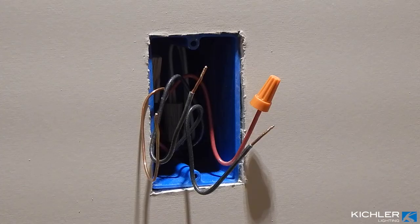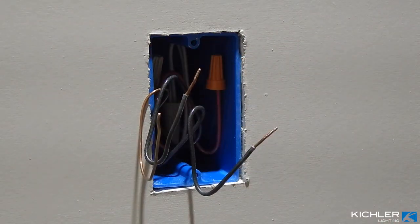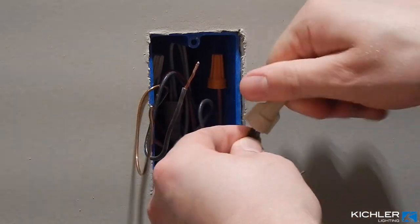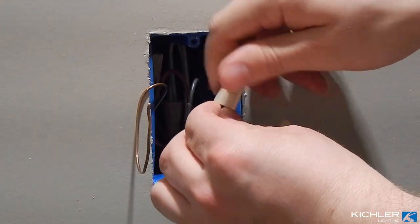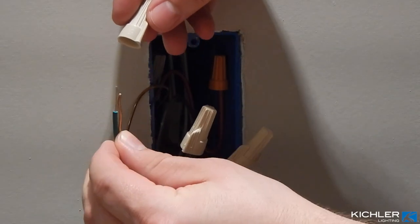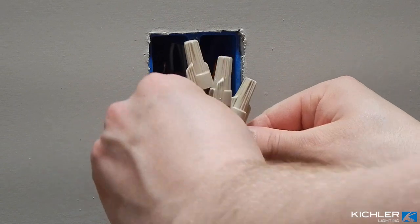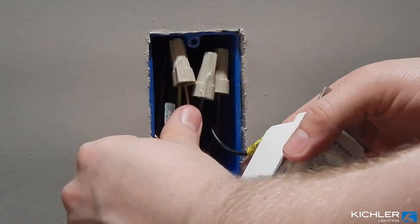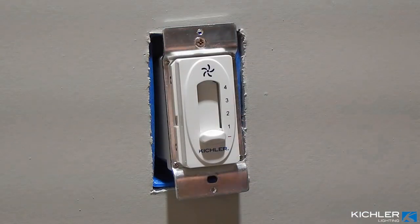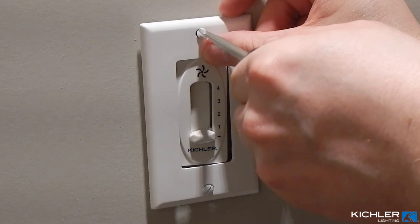Locate the wall control. If you have an extra wire for separate light control at your wall box, cap it with a wire nut and tuck it into the box. Connect one black wire from the wall control to the incoming hot at your wall box, typically black. Connect the second black wire from the wall control to the switched wire that travels up to the fan, typically black or red. Connect the green ground wire from the wall control to your ground wire at the wall box if present, typically green or bare copper. Tuck all wiring into the wall box and fasten the control with the provided screws, ensuring no wires are pinched.